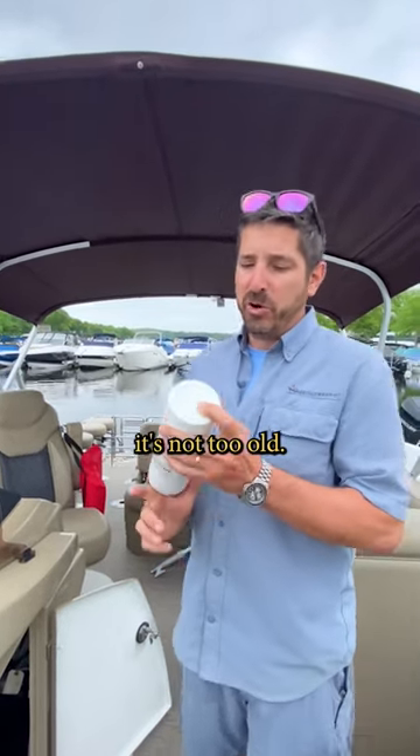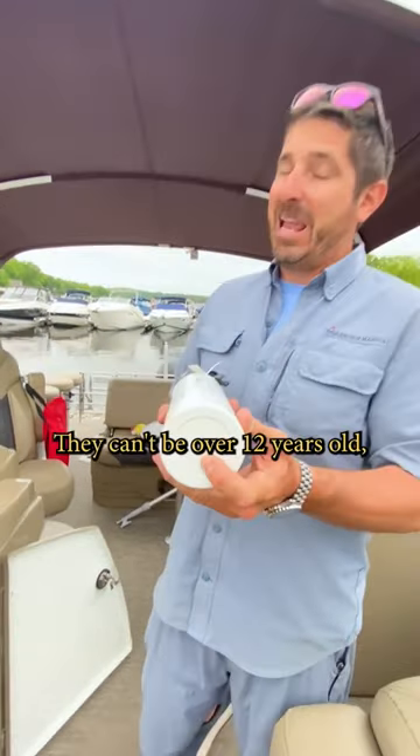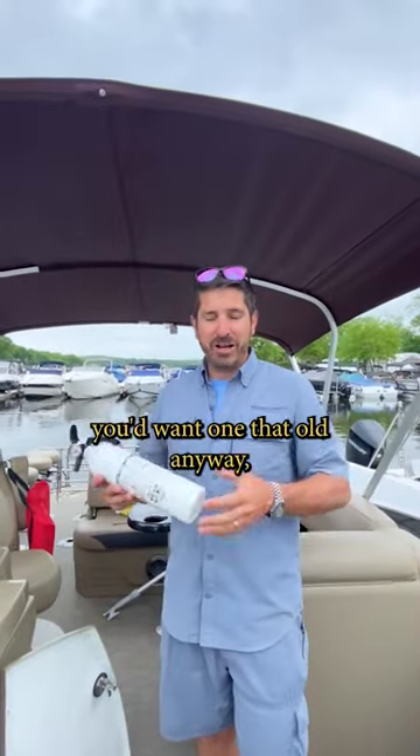I also want to make sure it's not too old. Right on the bottom is a stamp — this one's a 2021. It can't be over 12 years old, but I don't know why you'd want one that old anyway.